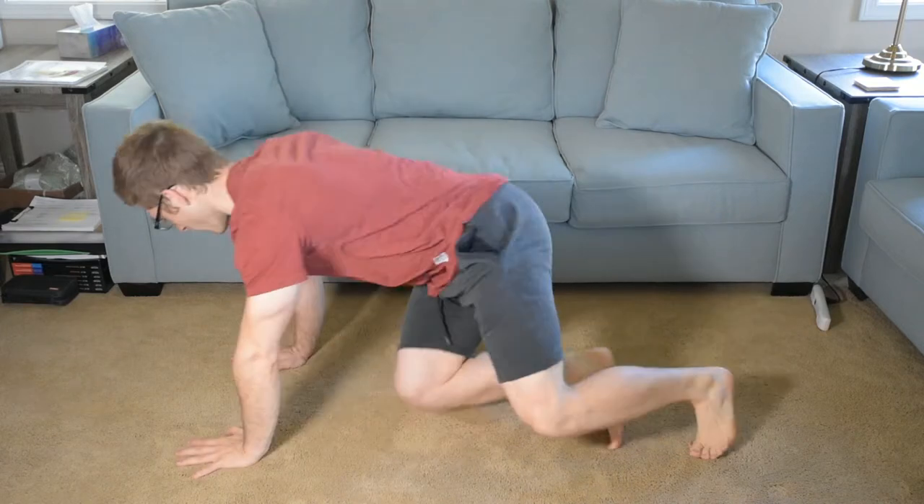Hey everyone, today we're going over the one arm push up. This is a sick variation. I don't know why I'm even showing it to you, but it's pretty cool to try. And I think more of you would be able to do it than you would think. You have to kind of contort your body a really particular way, and it can be kind of difficult, but we're gonna give it a shot.